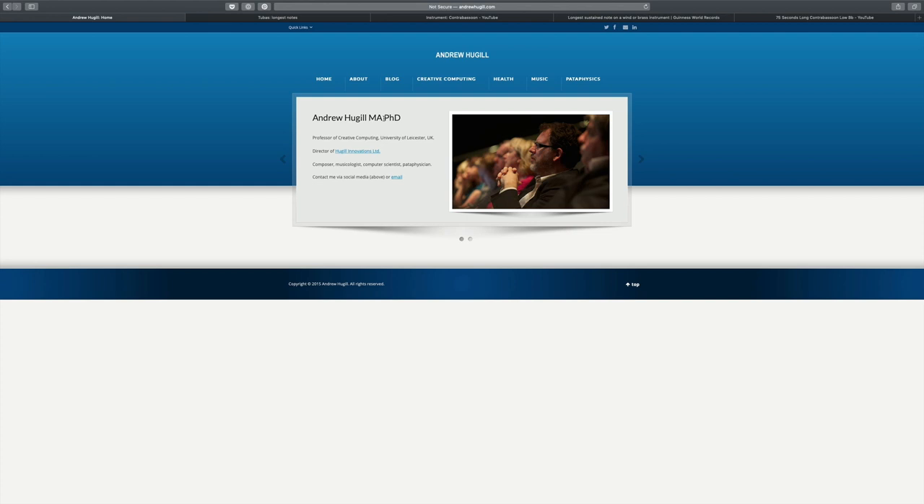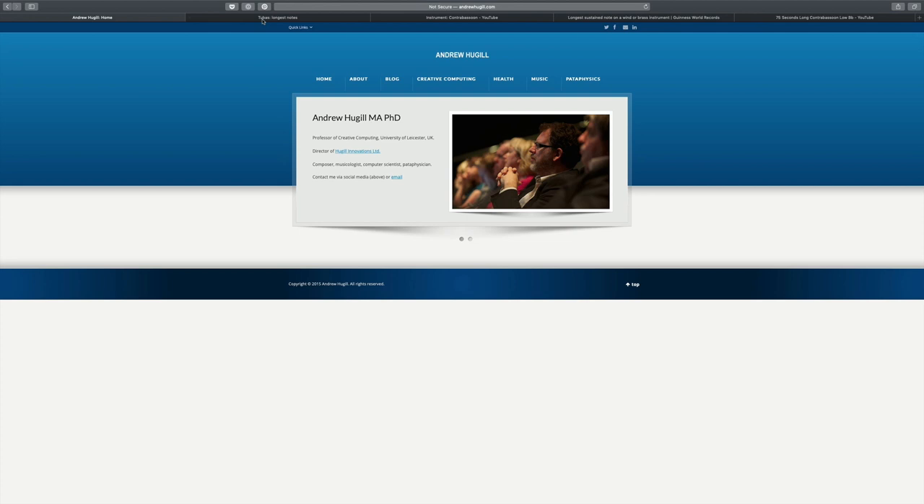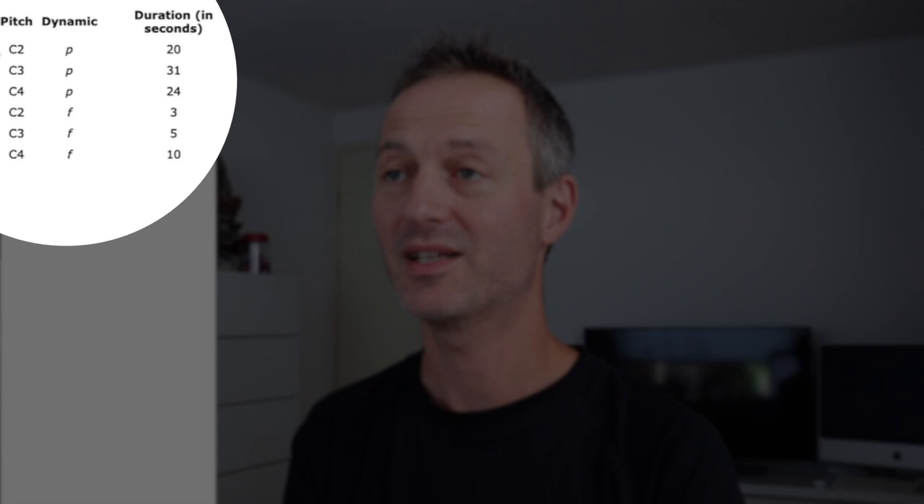After some intensive search, I stumbled upon the website from Andrew Hugill. He is a professor of creative computing, but also a composer and a musicologist. He examined how long you can play a sustained note on a tuba. His conclusions are that the longest possible note is the C3, which when played pianissimo — meaning soft — is 31 seconds. When playing notes at forte, loud, the duration is very short: 3, 5 and 10 seconds, because you have to push a lot of air into the instrument.